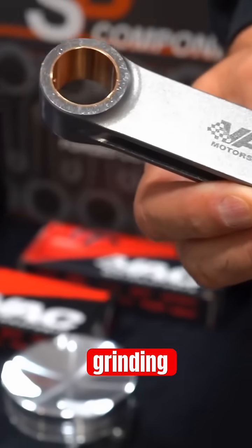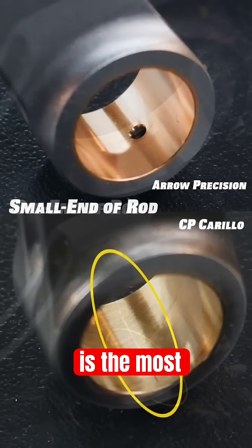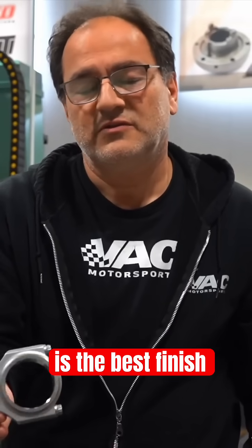In very precision manufacturing, grinding is the most accurate way to size something and it's the best finish you could ever have. So when you want a nice finish, it's a ground finish. When you look at your crankshafts, your crankshafts are ground finishes — this is ground, this is the best finish you can put in a connecting rod.